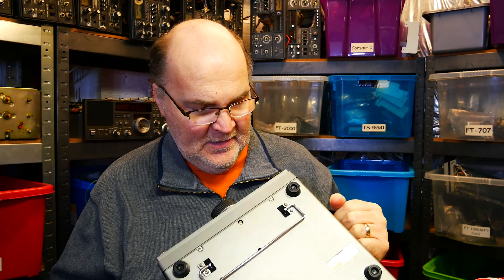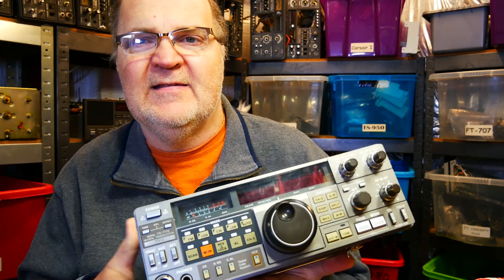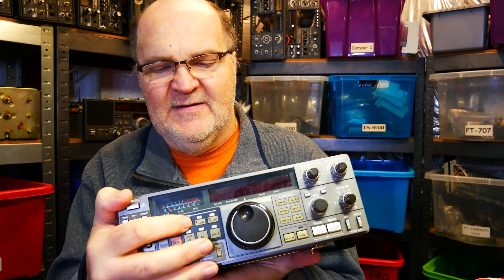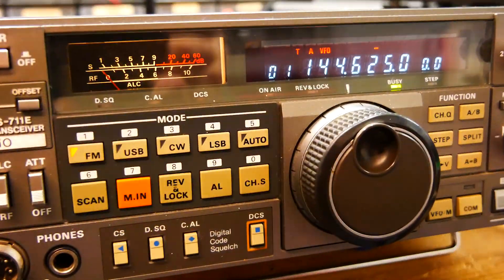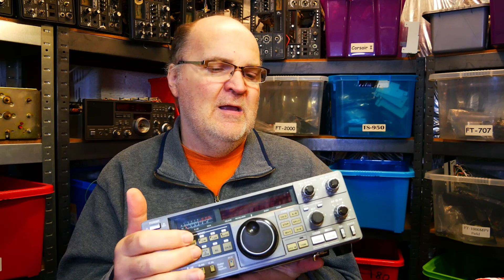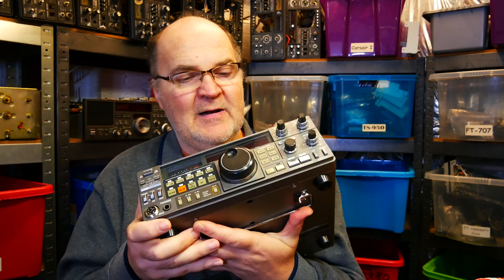There's not much more to say, other than if you get one of these, make sure that the keys function properly. Sometimes they get a bit mushy and you press them once but what actually happens is you press them multiple times. Then it's time to change the keyboard, which is not a big deal in itself, but the hard bit is getting a new keyboard for it. I have one or two in stock and I might list them in the shop later on. Other than that, I can't think of anything bad really.